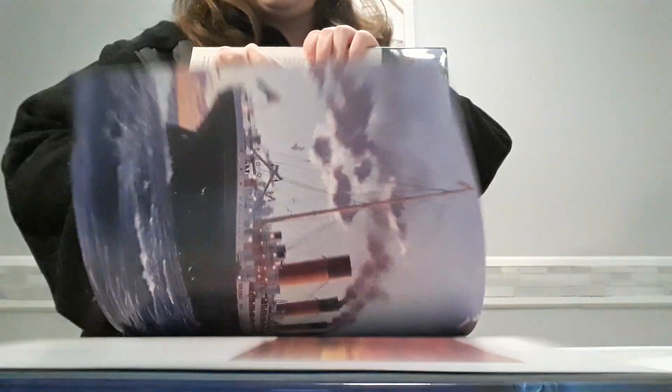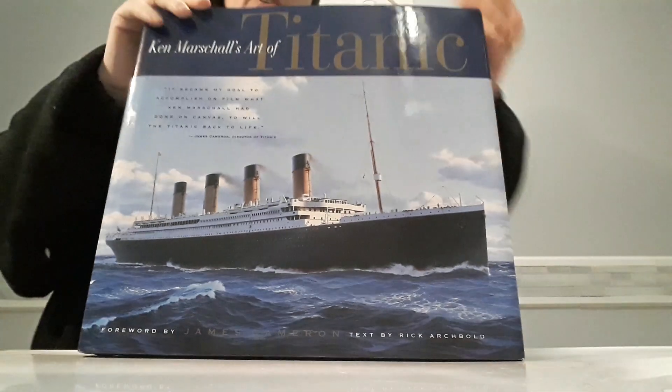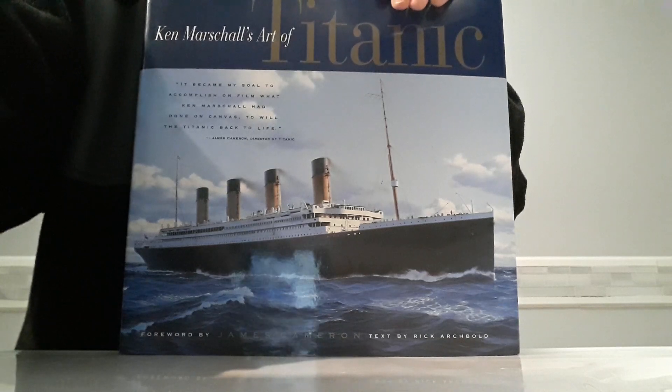Ken Marschall's Art of Titanic — it's a real book, and this is my second copy, I guess you could say. The first copy wasn't even really the right book, but this is the real one — the real Ken Marschall's Art of Titanic. Anywho, I hope you enjoyed the unboxing of the actual book this time. Have a great day, bye!